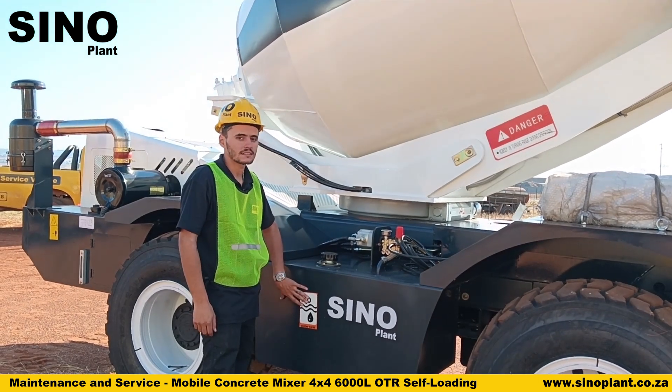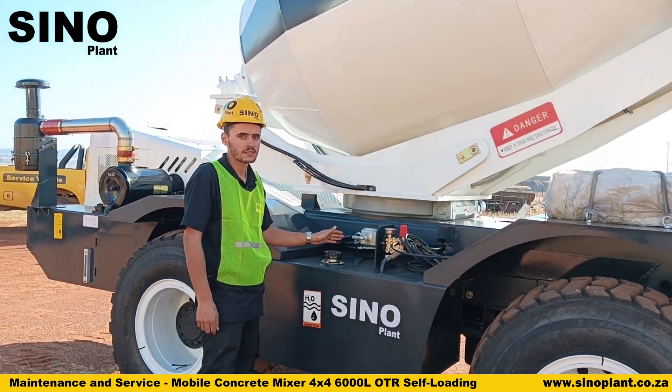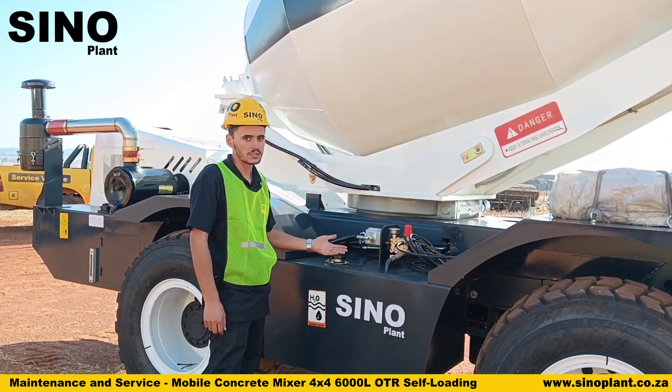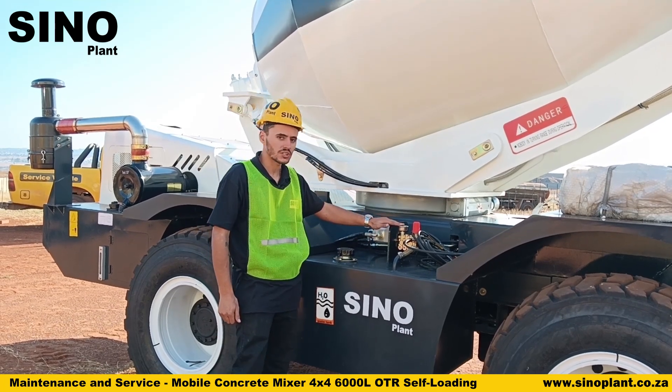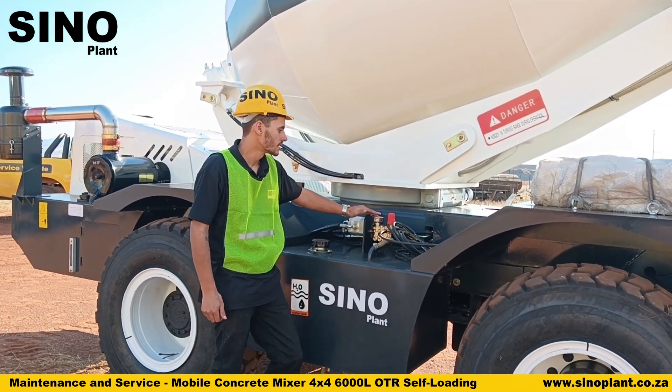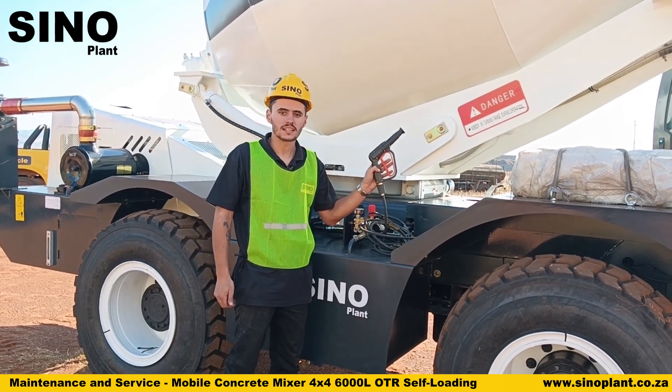On this side of the machine we have another water tank. The water between this tank and the one on the other side is shared, so if you fill one, both will be filled up. This side of the tank essentially only feeds your pressure washer, which comes with the machine.